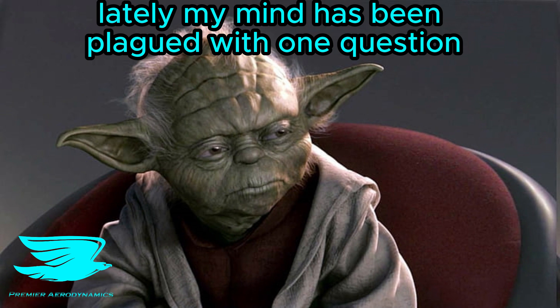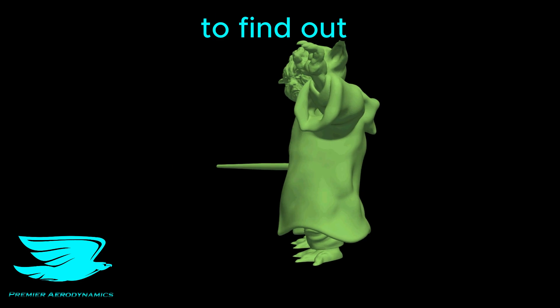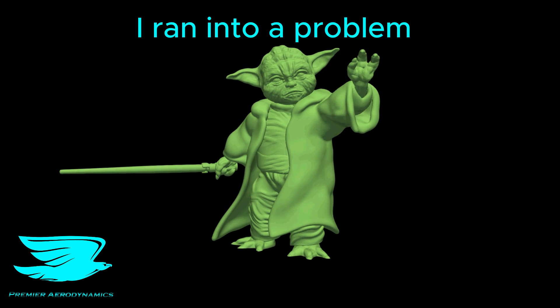Lately, my mind has been plagued with one question: how aerodynamic is Yoda? To find out, I put him in a virtual wind tunnel, and just as I was getting ready to give my simulation the beans, I ran into a problem.